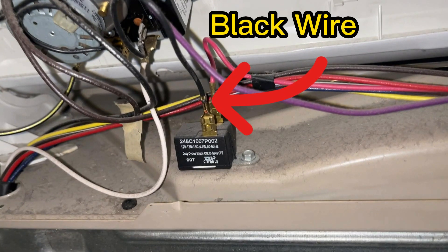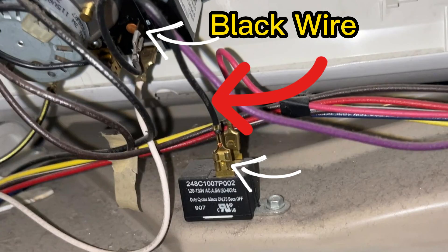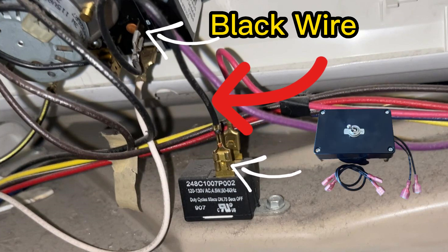The only wire we are going to be unplugging is this black wire in my case. It's connected to the actual buzzer and connected to the relay here. The black wire is the one we're going to unplug at the two connections. The kit I have has the exact same size connector so you just slide it right on.